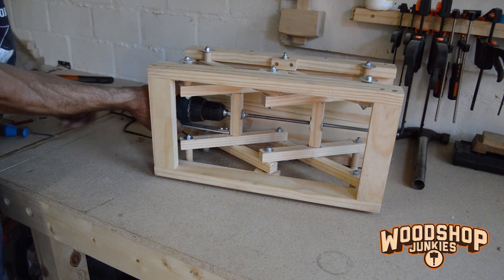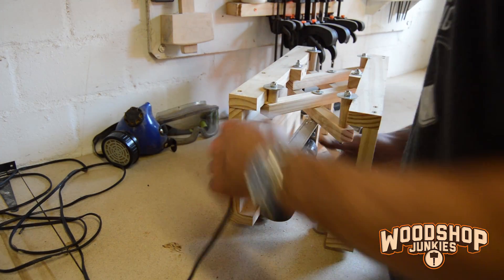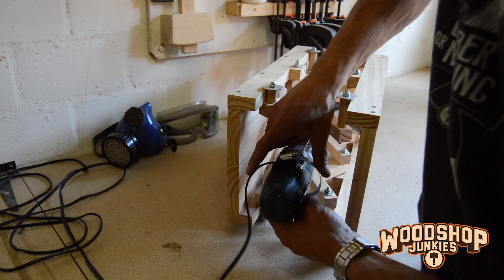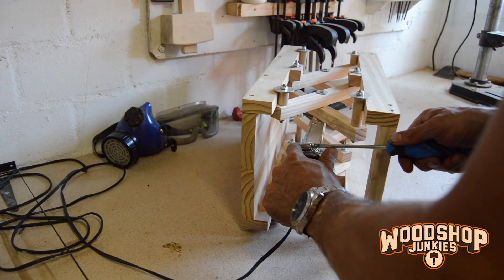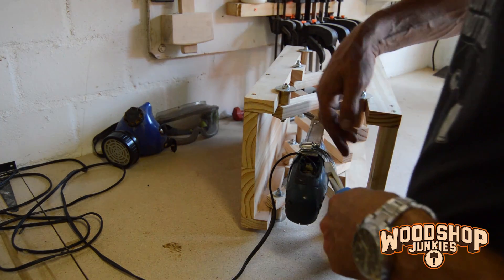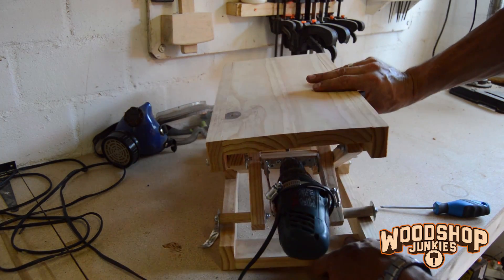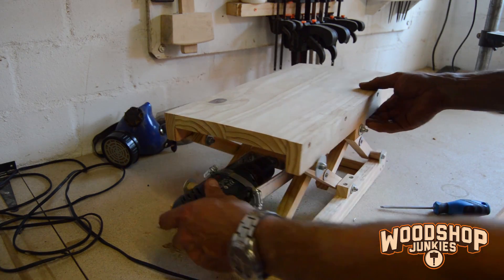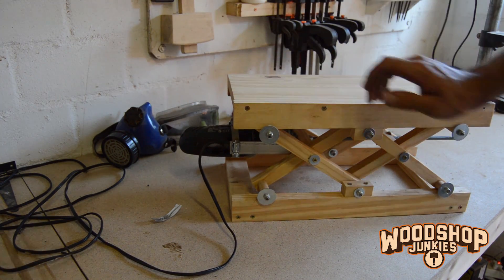Now I'm just going to fit the hose clamp in here, around there, and then we should be good to go. Here's the drill with the torque arm attached via the hose clamp. The motor seems fixed, so let's check it out.